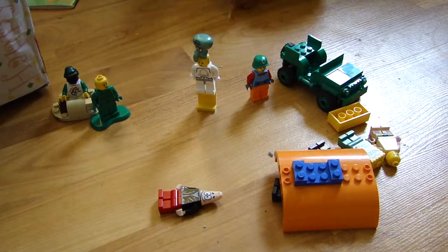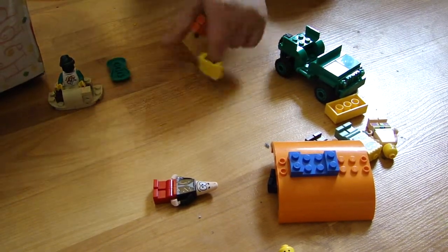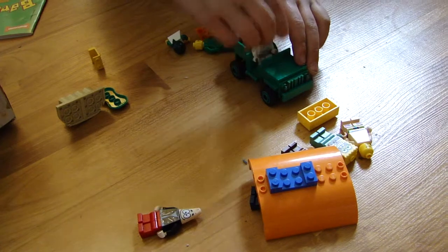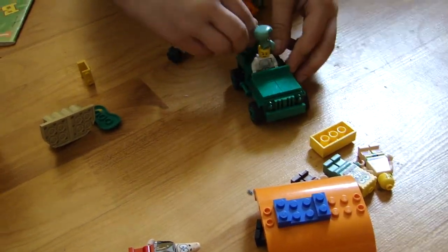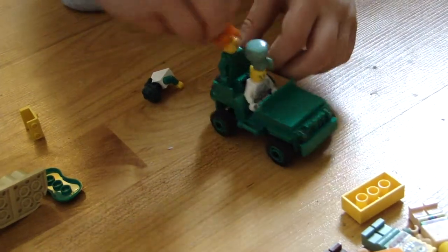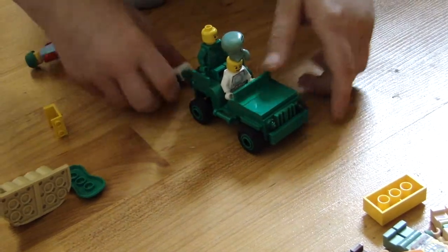And this car could possibly fit one in there if you take all these things out. This guy fits. This guy fits. This guy fits. Not on top of the head. And this guy fits. No, why? It's not going to work. Only get two on there.